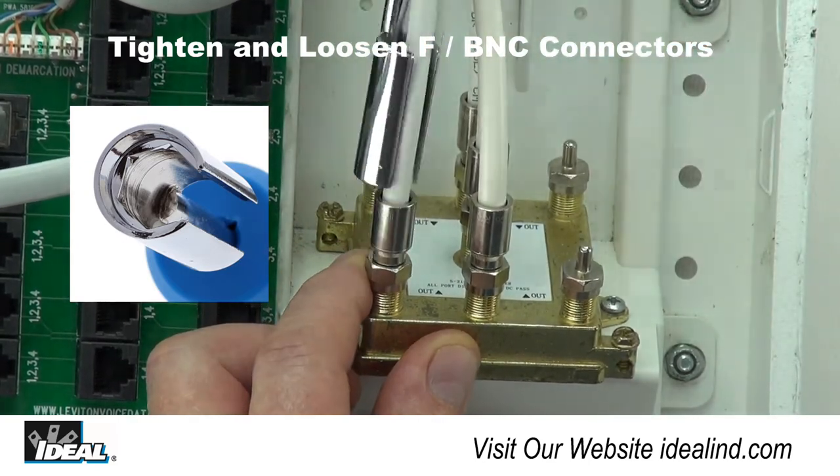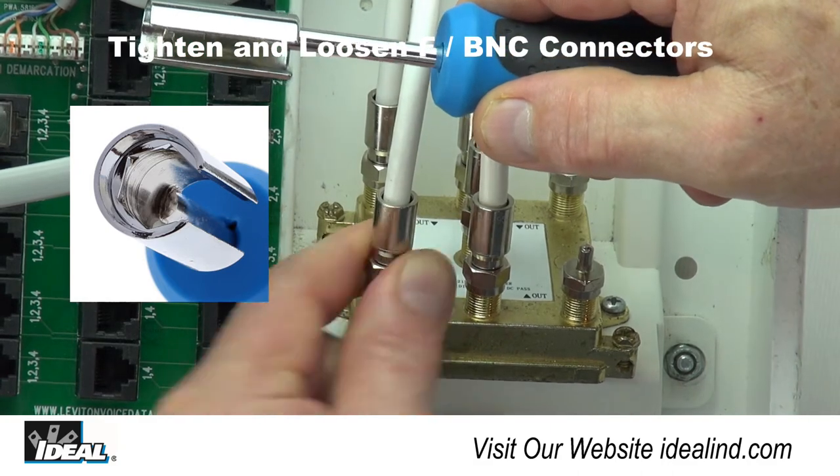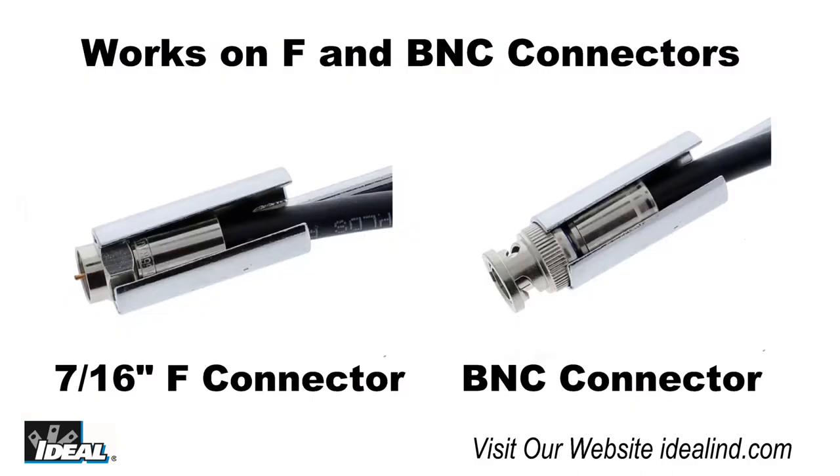With a patented design that is only available from Ideal, this is the only tool in the industry that works on both F and BNC connectors with the same tool end.